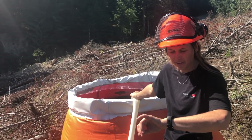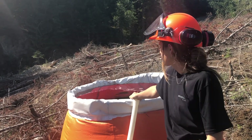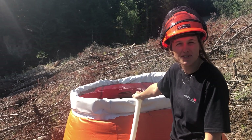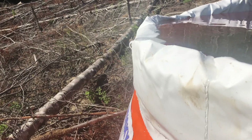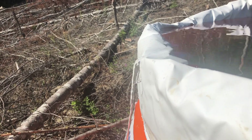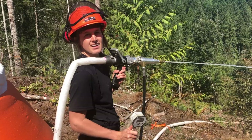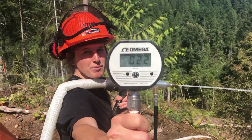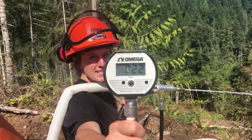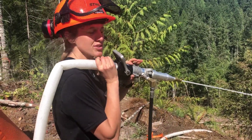We're currently almost at 30 minutes and it's getting very close to being filled. We have a quarter inch nozzle and we have about 22 psi, and I have enough pressure to dig into the dirt.